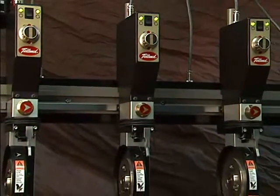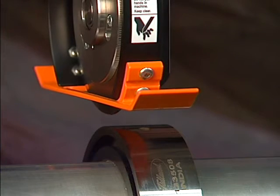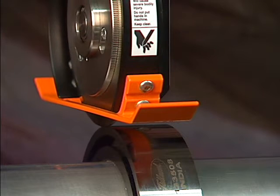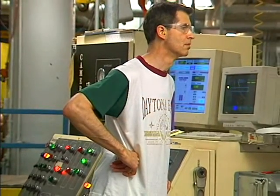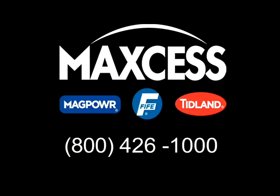Use of the E-knife holder turns the art of slitting into a science. Auto calibration of side load force and overlap directly improves the predictability of the other slitting factors. This predictability eliminates the guesswork in maintaining consistency. Blade sharpness is the only factor that needs to be monitored. For more information about auto calibration on the E-knife holder, contact Tidland at 1-800-426-1000.